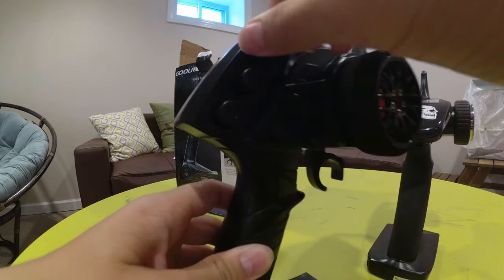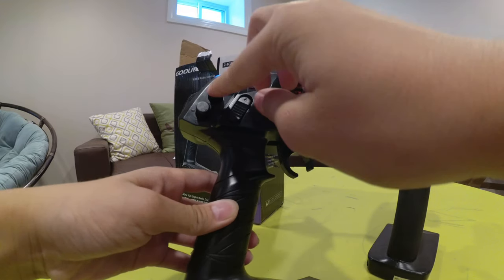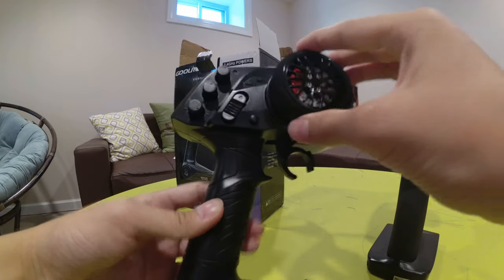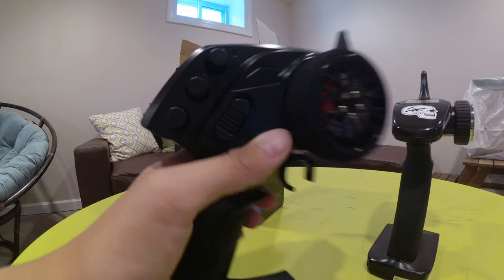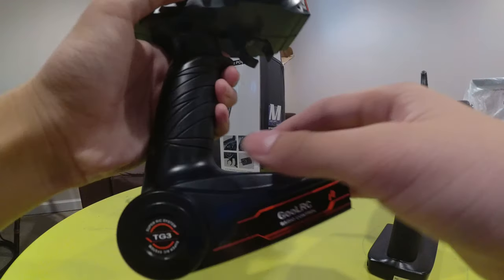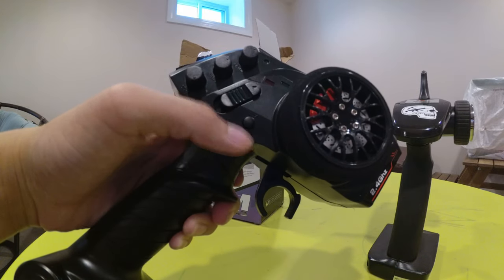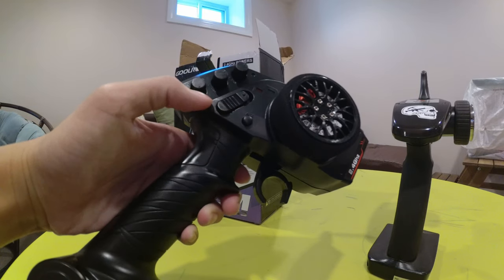We have some dials here — steering trim, throttle trim, and this is the AUX button, which is just the 3-channel button. This is the on and off switch I think, it's really weird. Never seen an on and off switch like that.